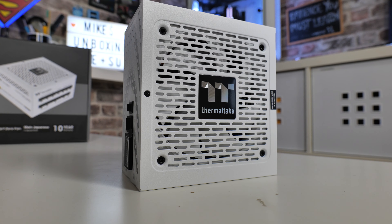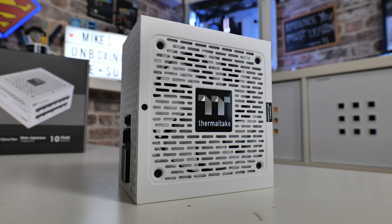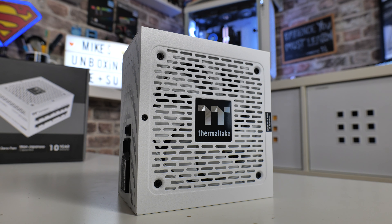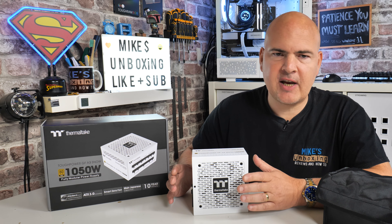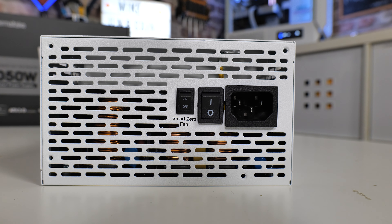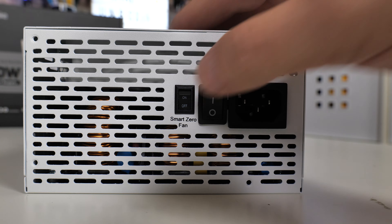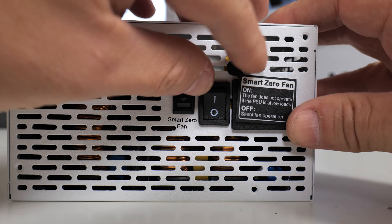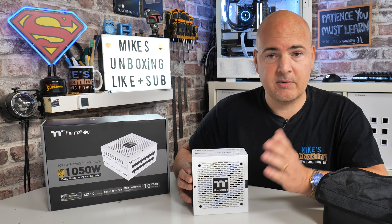These are also physically smaller — they come with a 120mm fluid dynamic bearing fan rather than the 130, 135, or 140mm fans in some of the other models in the range. They don't go quite as high in wattage, up to around 1200W or so, but there should be something for everyone. The smart zero fan technology is also slightly different — on the GF-3 range it normally kicks in around 30%, whereas these are anywhere between 30 to 40%, though realistically you probably won't notice any difference in use.